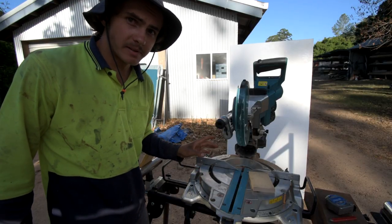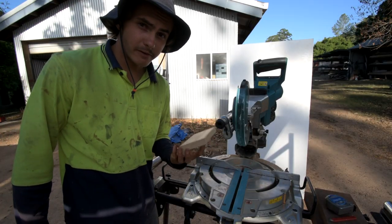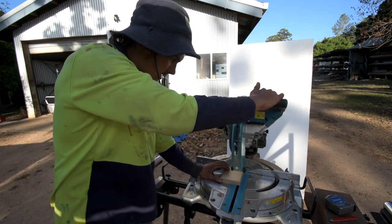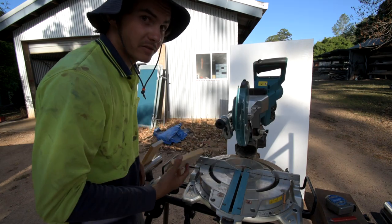You will have to do something a little bit different if you are cutting it out of this type of material. If you're going to cut it like this, that's super dangerous. Well, I've come up with something.